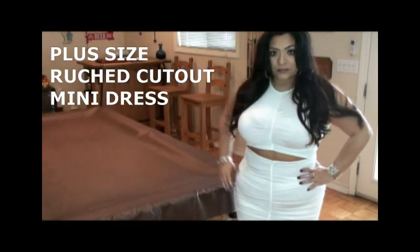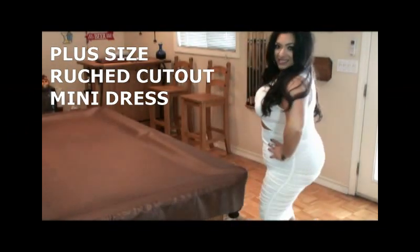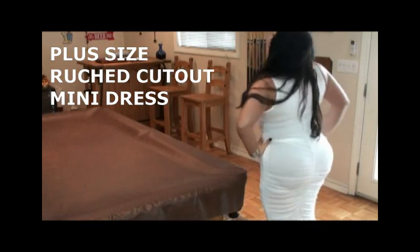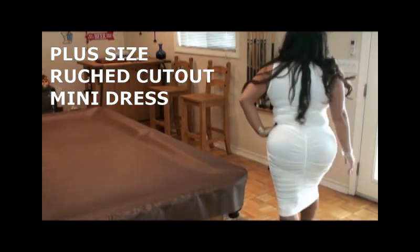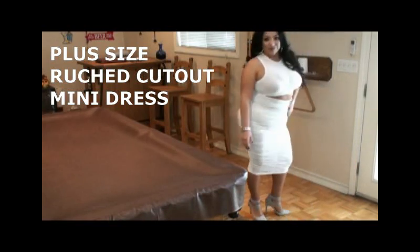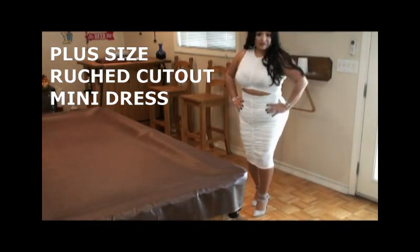This is the first dress I'm featuring from Pink Clubwear. This is a plus size ruched cutout mini dress. It's perfect for clubwear, for a curvy girl who wants to highlight all her curves.